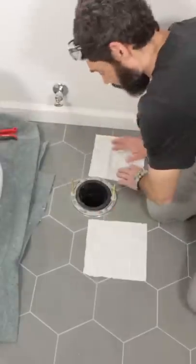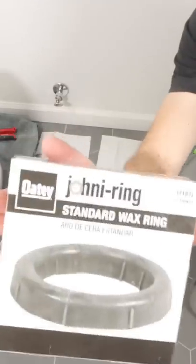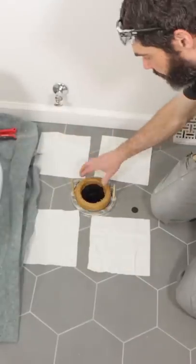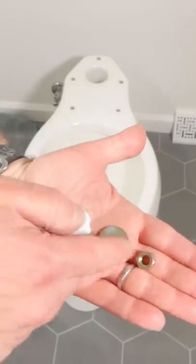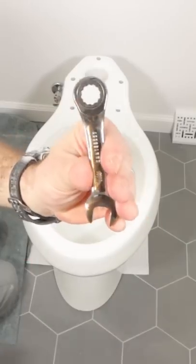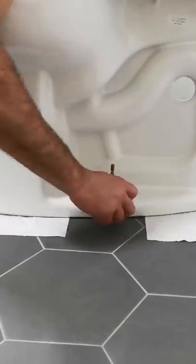From there, I added tissue paper on the floor — I'll explain why in a moment. Then I added my wax ring to the flange and set the bowl on top of that. I added my washers and my nut to the closet flange bolts, and I used a stubby gear wrench to tighten those down.